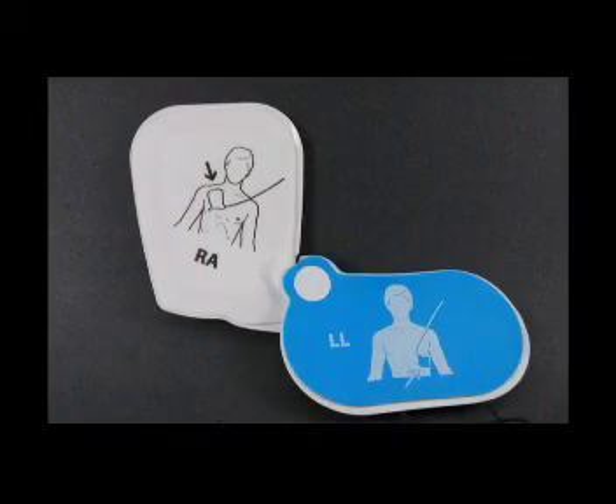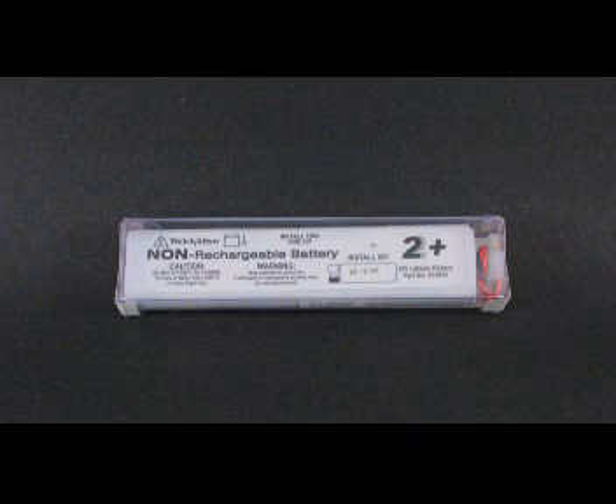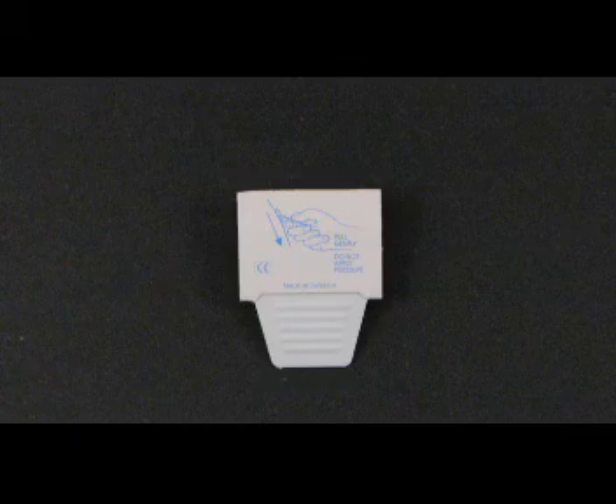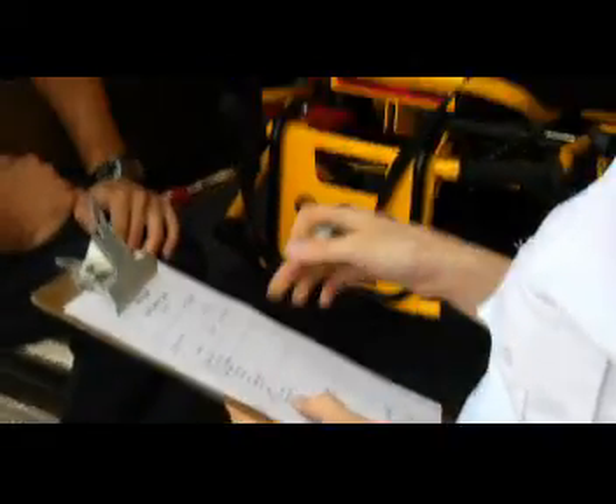The AED should be ready to use, located near trained rescuers. Accessories such as extra pads, pediatric pads or adapter, an extra battery, CPR barrier, a towel, gloves, and a razor should be stored with the AED. Make sure the AED is ready for use. Follow manufacturer's guidelines for regular inspections. Make sure expiration dates on the pads and batteries are current, and there is no visible damage to the unit.